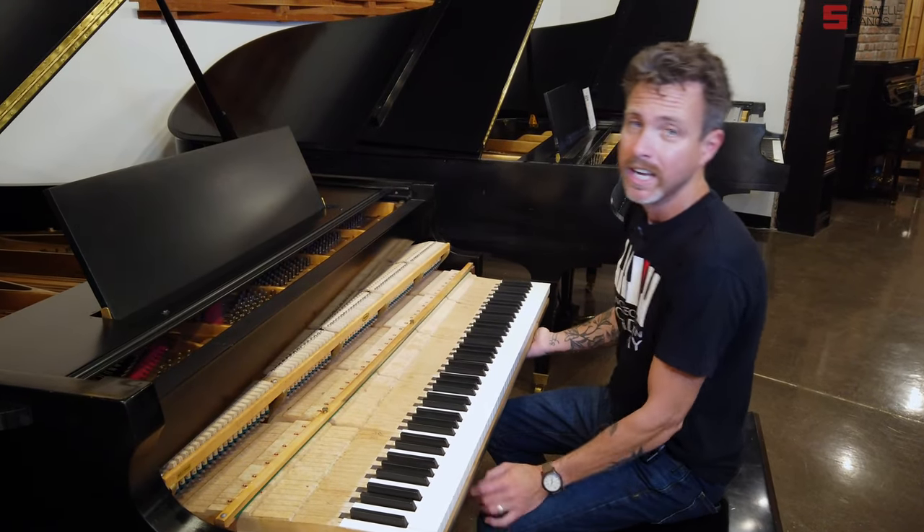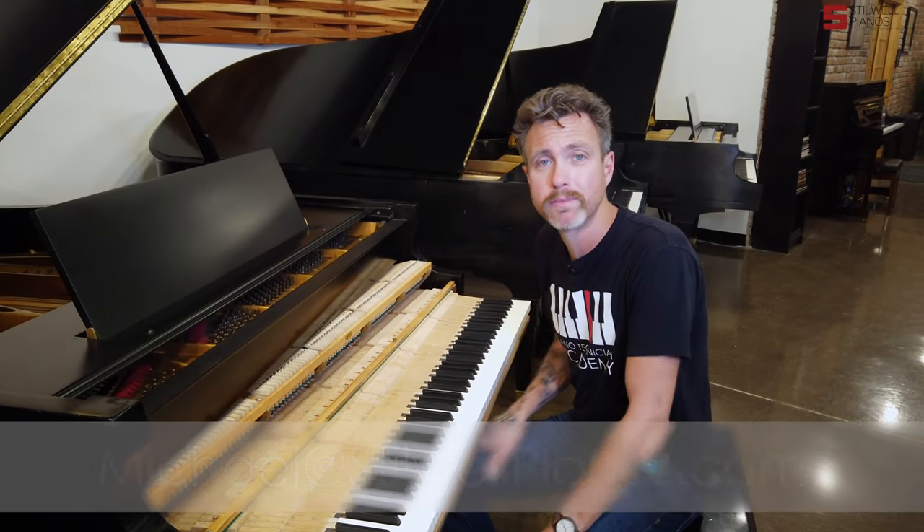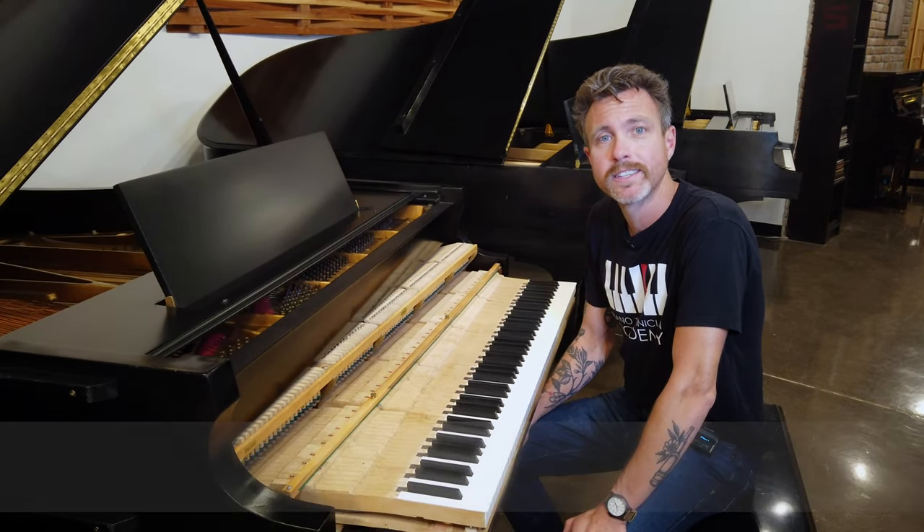Guys, if you have any questions about this particular piano or any other piano on our website, always feel free to shoot me an email at michael@stillwellpianos.com. Thanks for watching, guys.